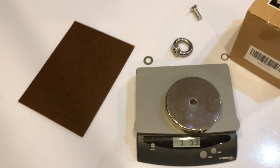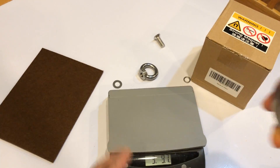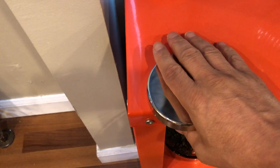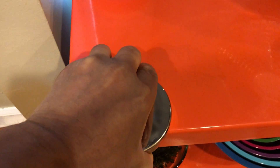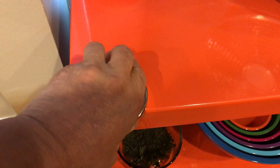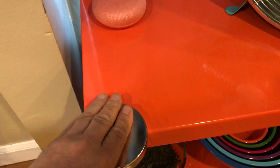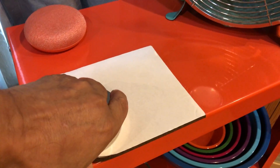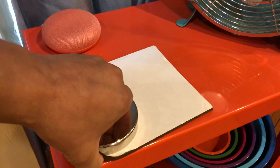Let's see how it does on metal surfaces. I've got a metal surface here. Wow — it sticks, that's for sure. Let me put the felt down. Yeah, it still sticks. Wow, it's pretty strong.